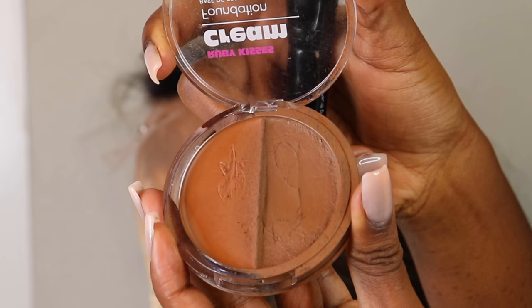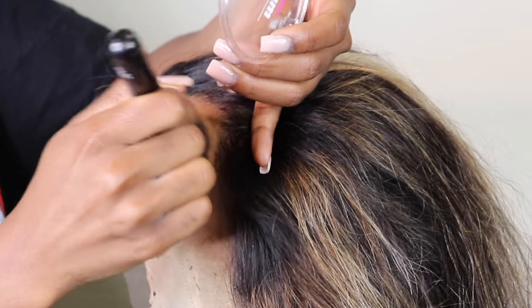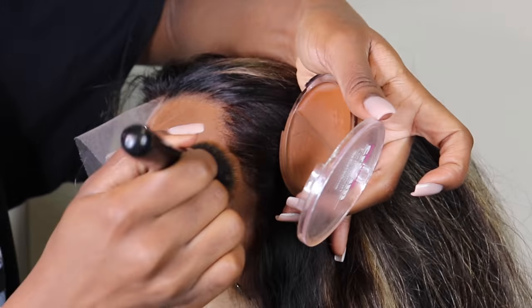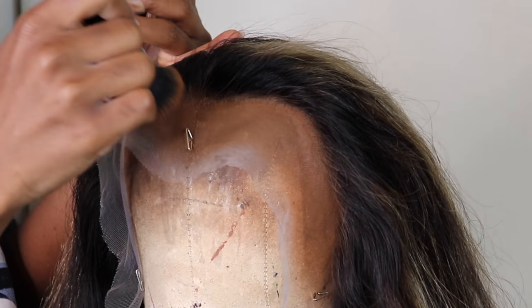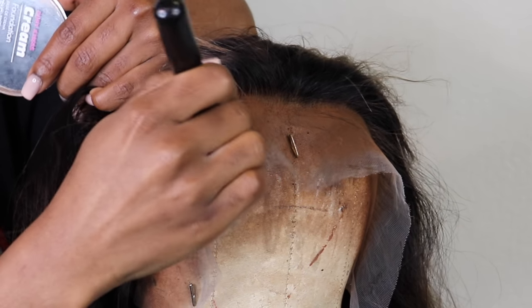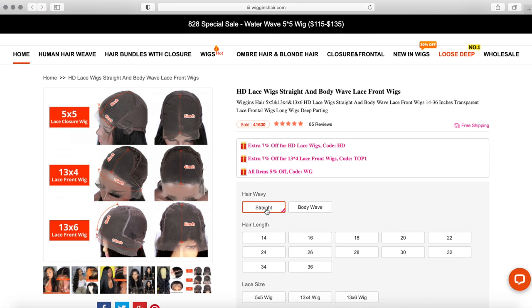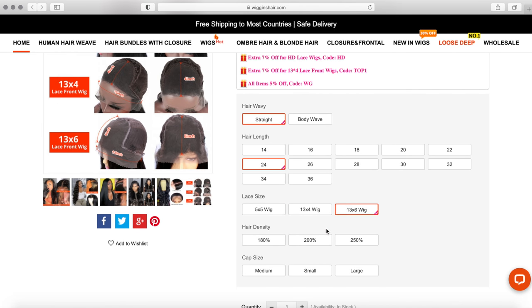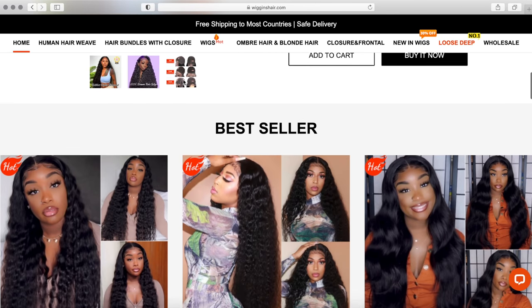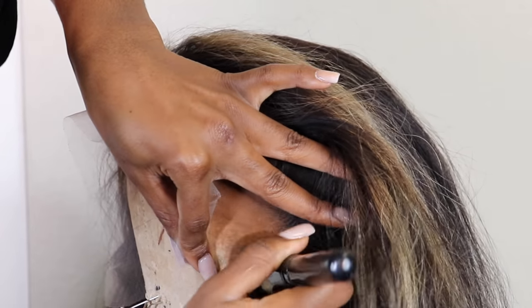I picked their hair in particular because it's so easy to work with — the way their cap is customized, especially if you want a super flat look. I wear a small in their cap because I love that flat look and it still fits very snug. Their hairline doesn't have a super protruded widow's peak, so I don't have to take out hair in the front. The hair I'm working with is their straight 13 by 6 HD lace frontal wig in 200 density, 24 inches.